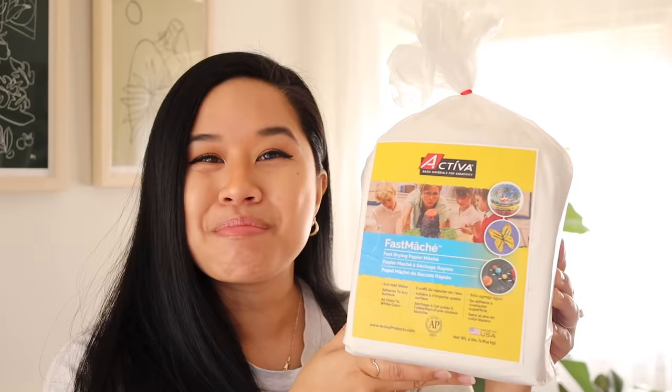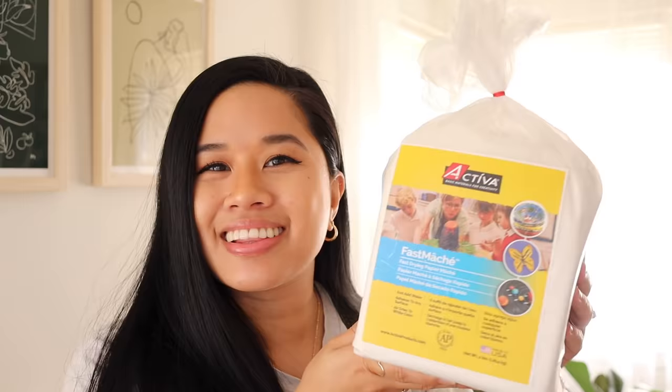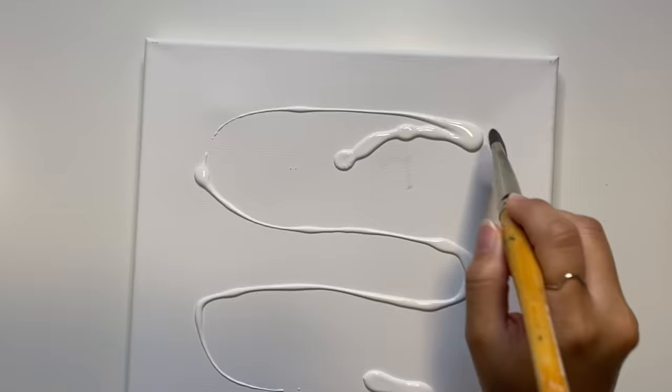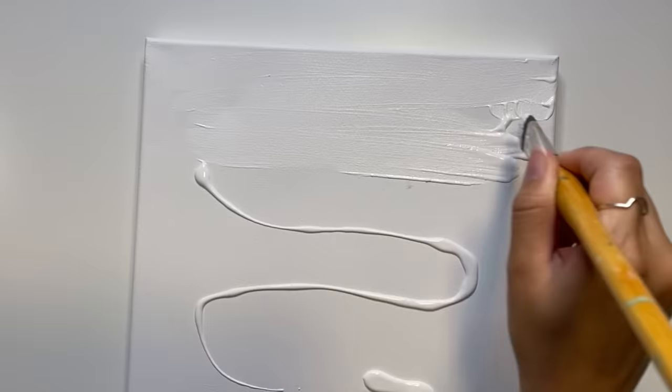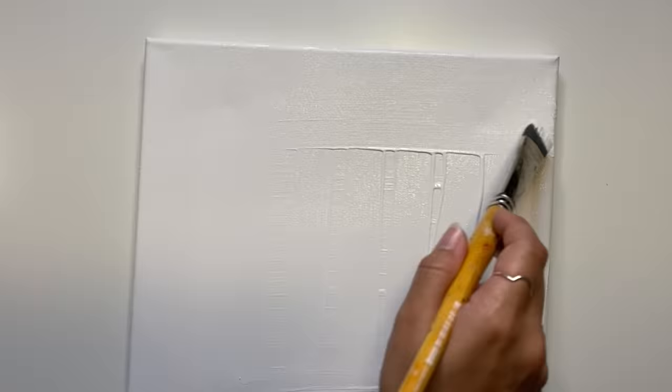For this first project I just got in a bag of instant paper mache — this is a four-pound bag, so I'm very excited to make a bunch of different projects with it. My idea for today's video is to put this on a canvas. I've never tried it before and haven't really seen any tutorials on it, so I think this is going to work and add a lot of texture. I always like to gesso my canvases first, so with a paintbrush I'm just painting on one even layer across the entire canvas.